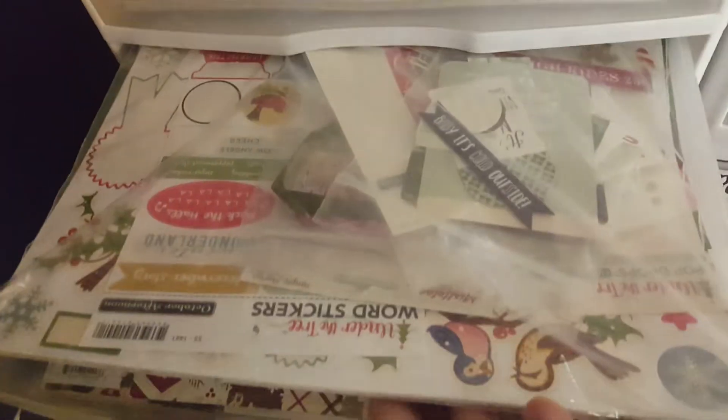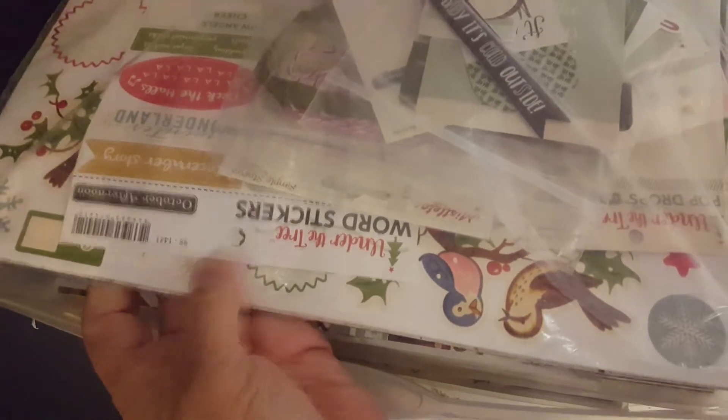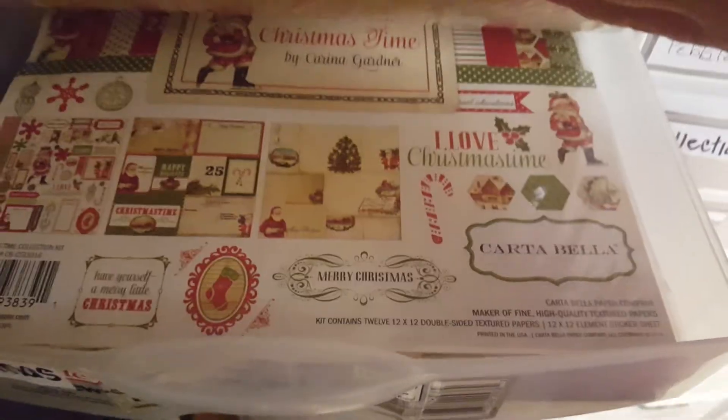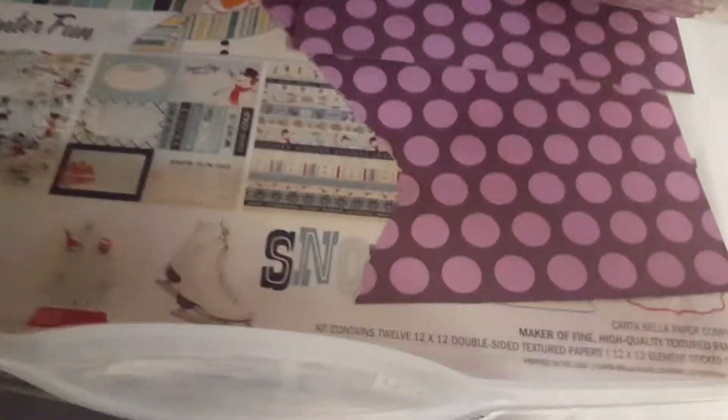Here's another Christmas drawer. I have that kit I used in July from October Afternoon, and then there's Simple Stories. I reuse a lot of my bags that I get kits in. There's a paper — all kinds, like berries — in a paper kit. I have all kinds of different ones.